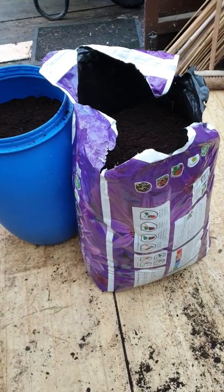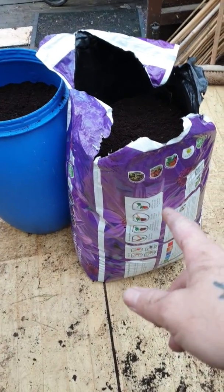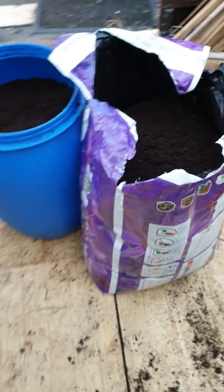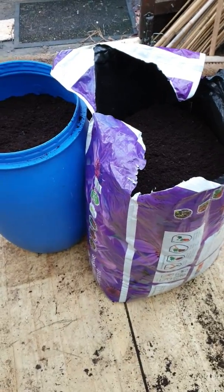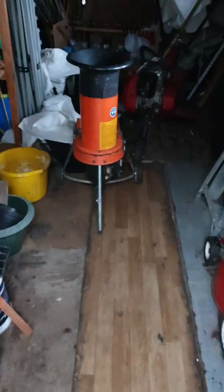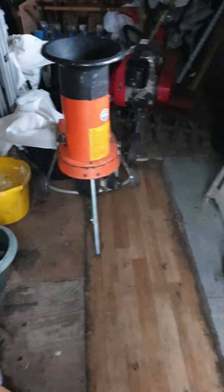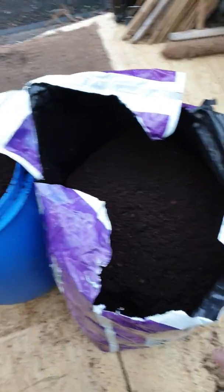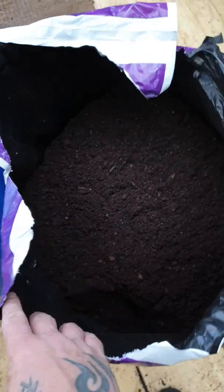I've just been down to B&Q. This is 125 liters of the Verve compost. What I do is put it through the shredder, which is that thing there. You can buy these anywhere really - highly recommend it.